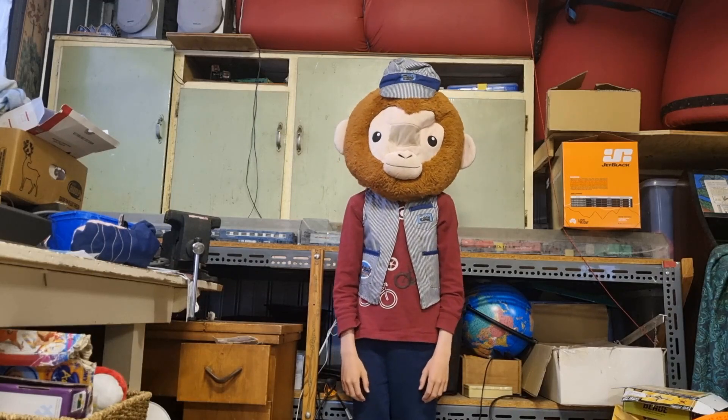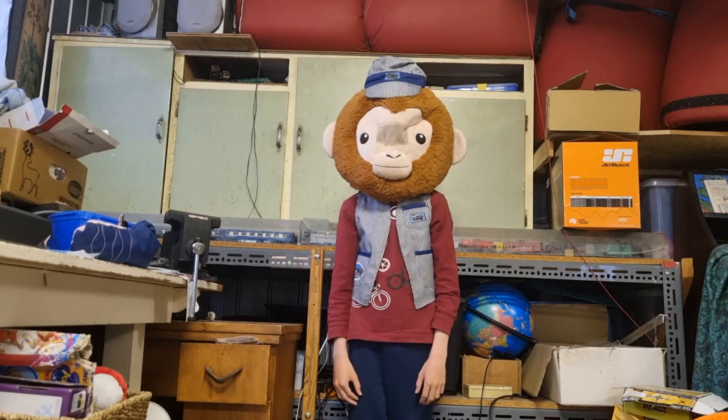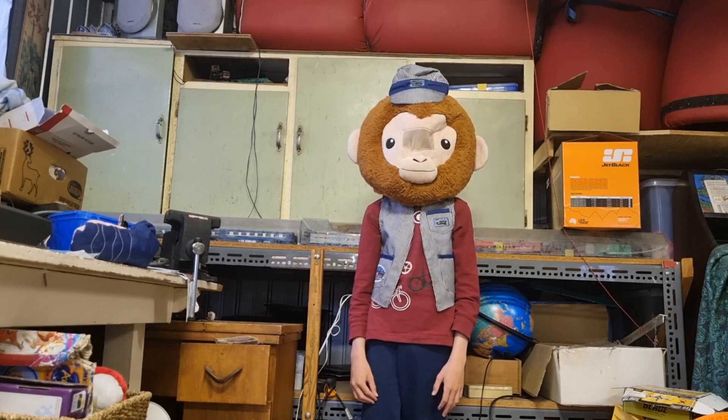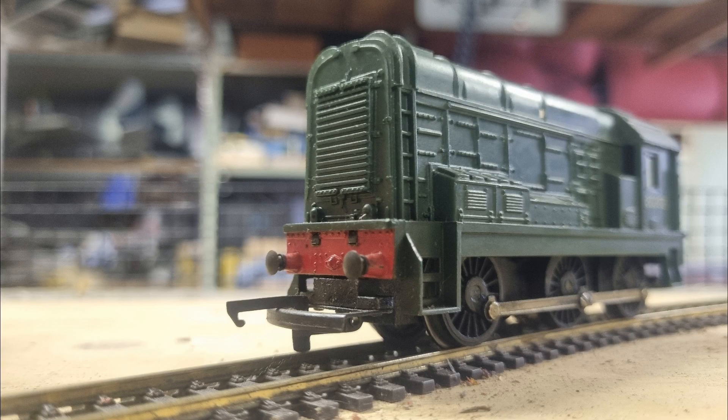Hello train enthusiasts! Today we're putting the Class 08 HO scale model train to the test. Let's find out if this model train is worth it. Join me as I dive into the details, explore its features, and give you my honest opinion on whether this train deserves the spot on your tracks.